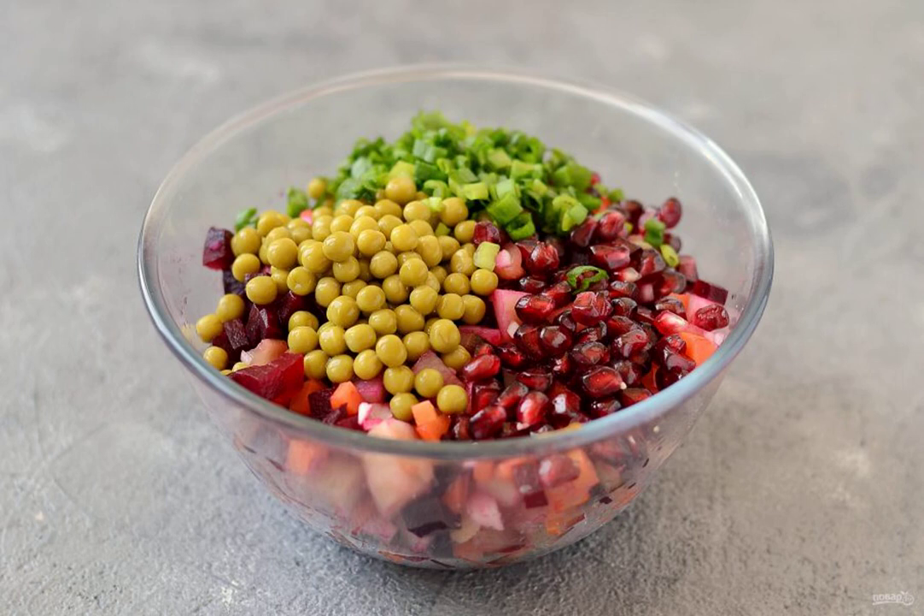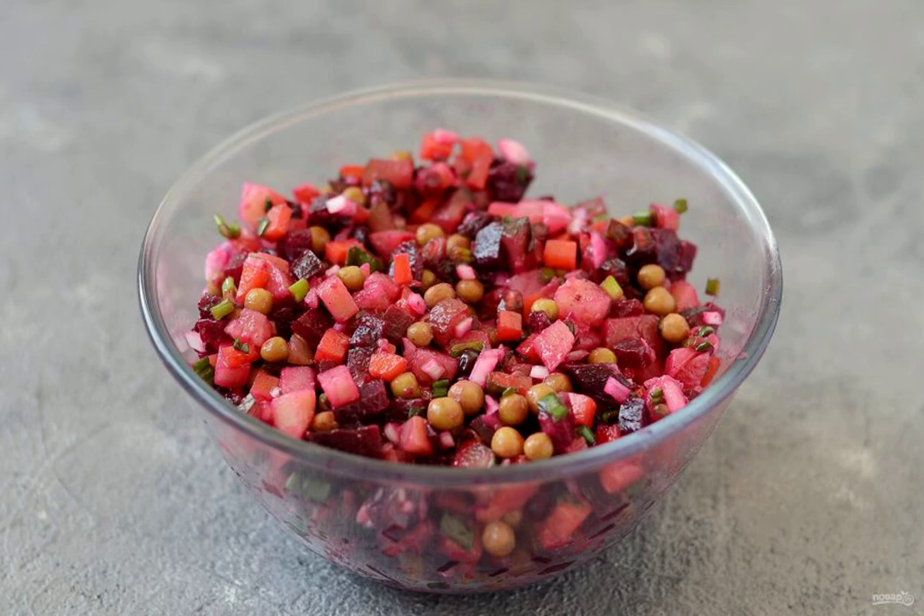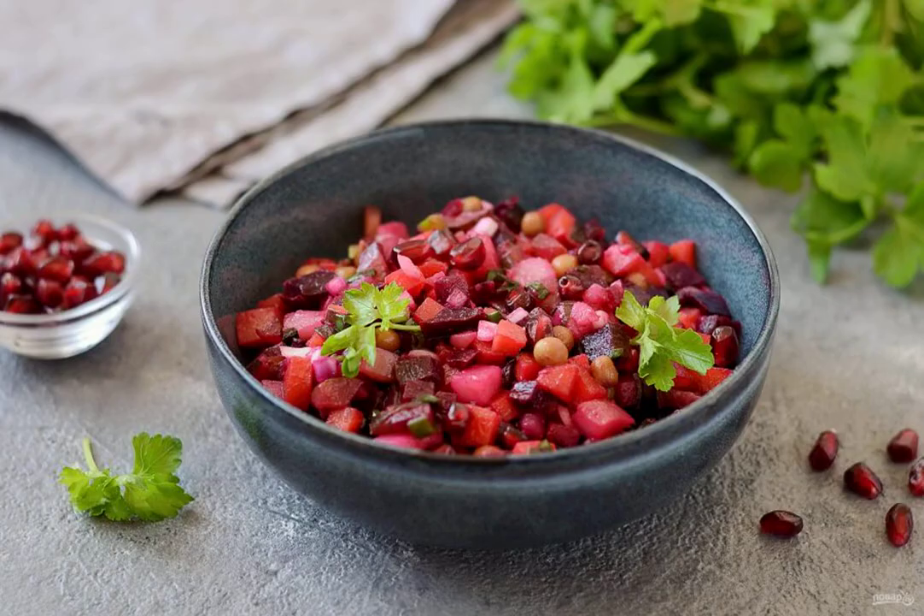Add the canned peas, pomegranate seeds and finely chopped green onions to the bowl. For dressing, mix vegetable oil, red wine vinegar and mustard. Season the salad, add salt and pepper to taste. The vinaigrette with pomegranate is ready — bon appétit!